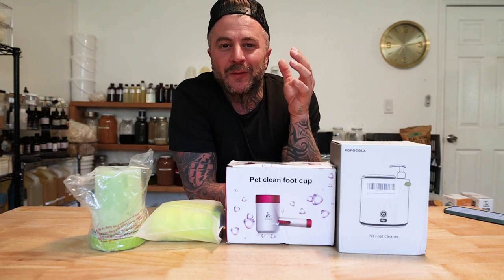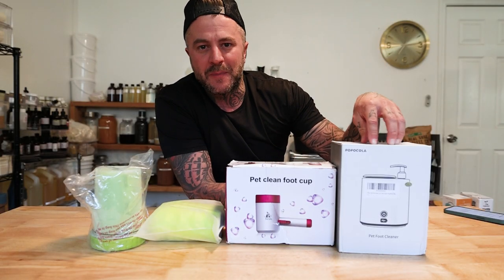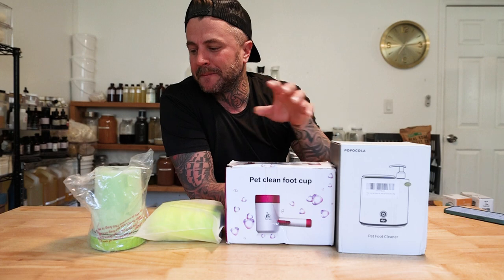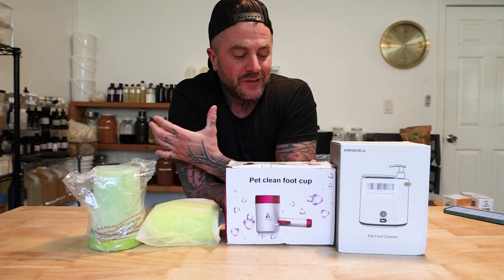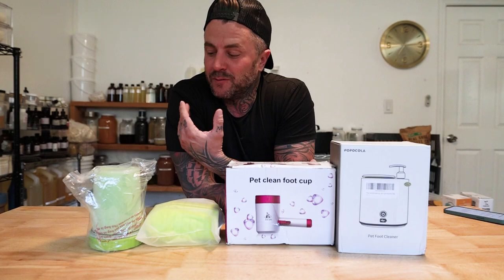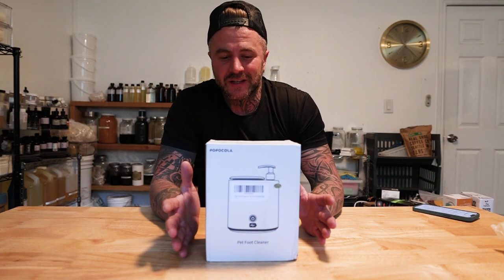Today I'm going to review paw washers — all the way from battery-powered rechargeable soap dispensers to your basic run-along travel-size one. I will go through each one, show you guys what it is, give you my rating on it, and then tell you which one is my favorite and which one I would suggest you guys buy. I'm going to start at the top of the prices and go downwards.